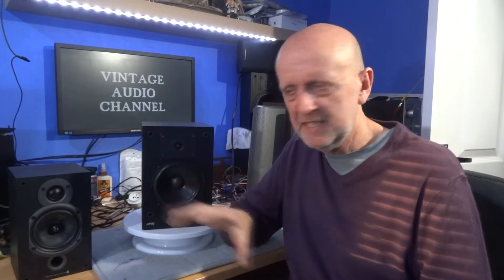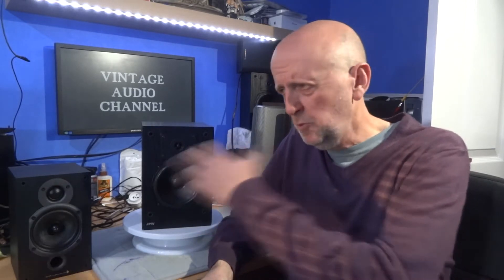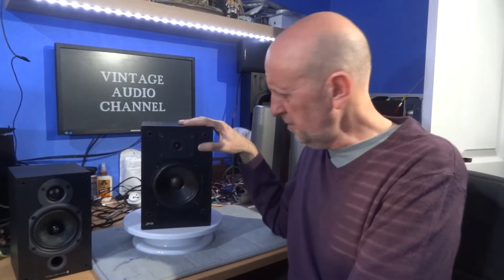Hi and welcome to my vintage HiFi channel. It's not always going to be about vintage — I'll wander onto other bits and pieces, gadgets, reviews, tips and whatever. I've kind of kept it vintage because that's probably the majority of the stuff. If you haven't subscribed yet, maybe please consider that because it helps me get more views and gets me motivated to get more stuff out there.